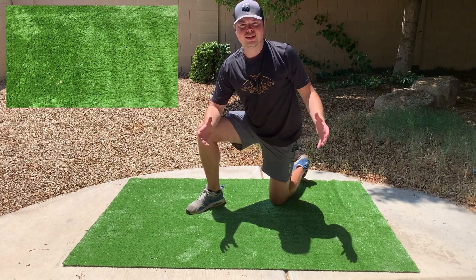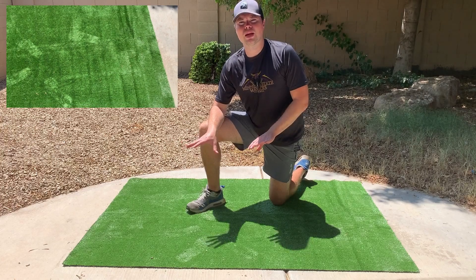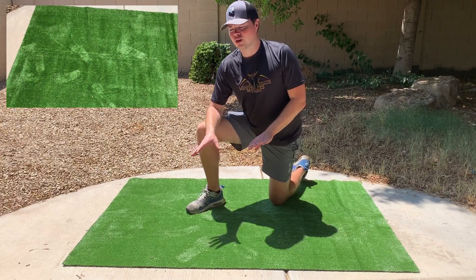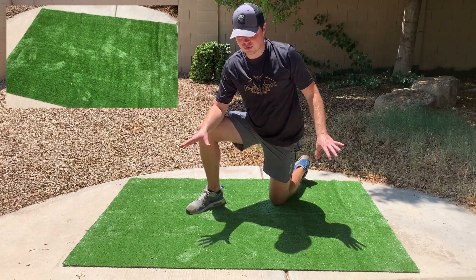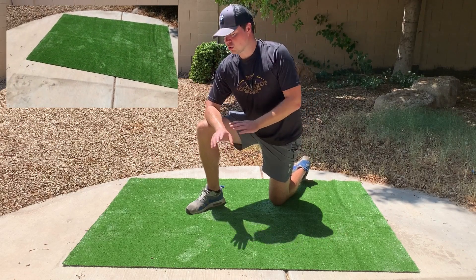For the first question — does it lay flat? Yes, it does. I was pleasantly surprised. I just took it out of the wrapper maybe 45 minutes to an hour ago and it's already laying down flat. So it comes out of the wrapper pretty much flat and ready to go, which I'm super happy with.